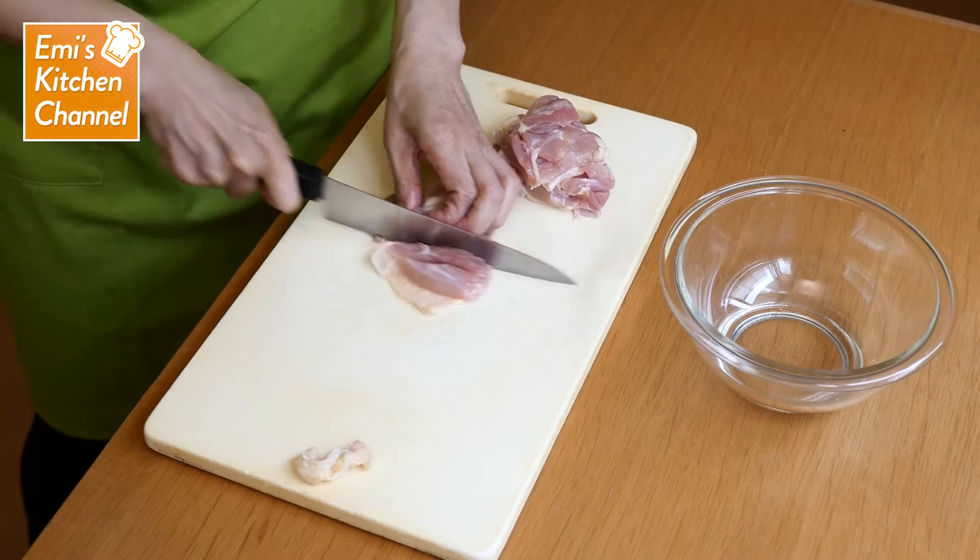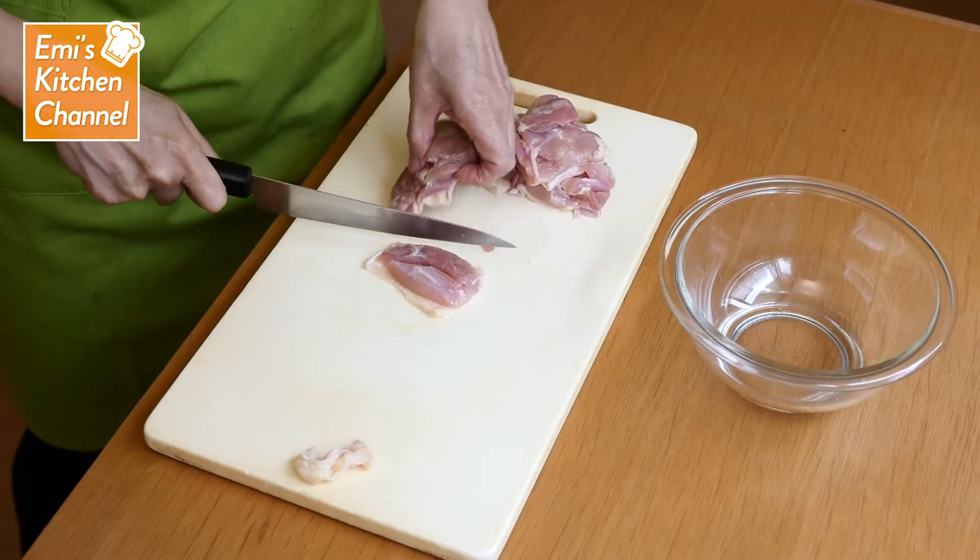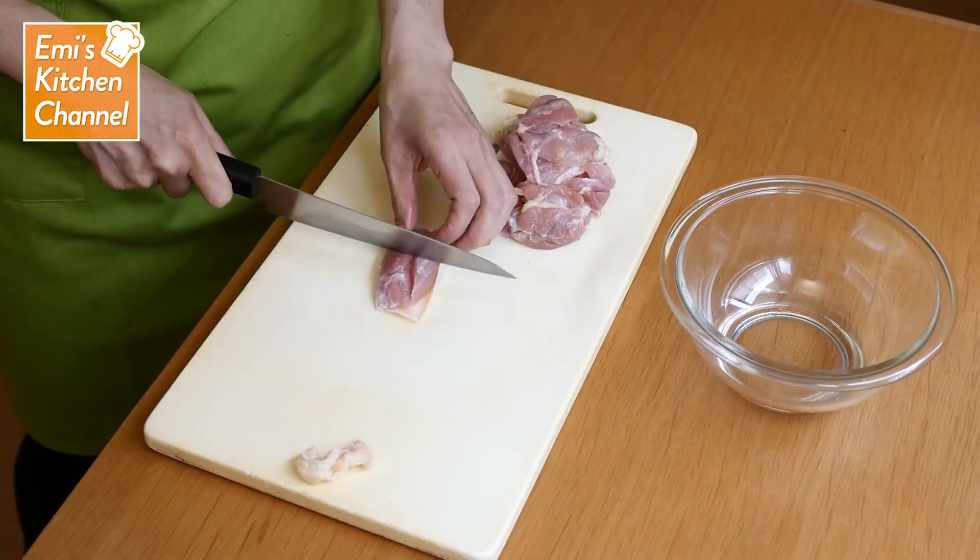Cut the chicken into bite-sized pieces. Try to keep all the pieces about the same size.